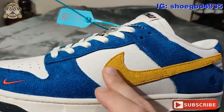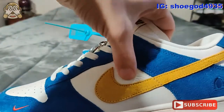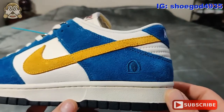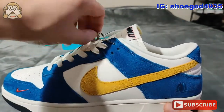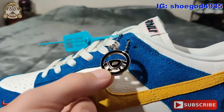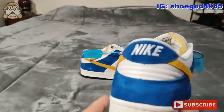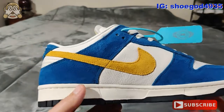Then you have this nice gold swoosh here. The position and everything on it is correct. You have this nice soft tumbled leather behind the swoosh on this panel. I'm assuming that's the Casina logo on the back. Your Nike Air — that looks great. White stitching, spacing looks good. Your medial side — the swoosh and everything looks good, it's nice.